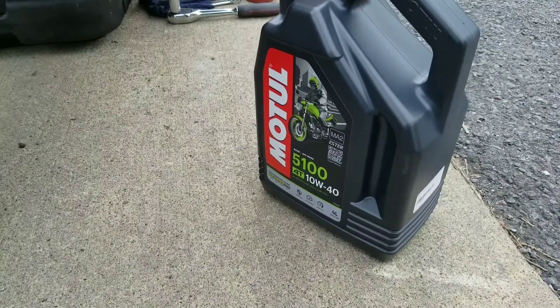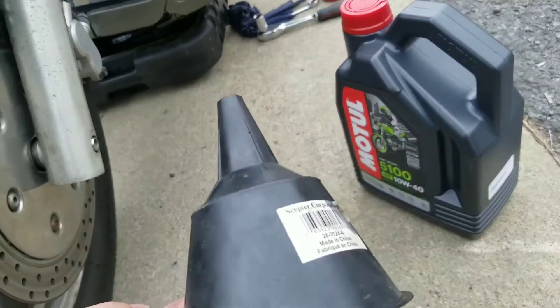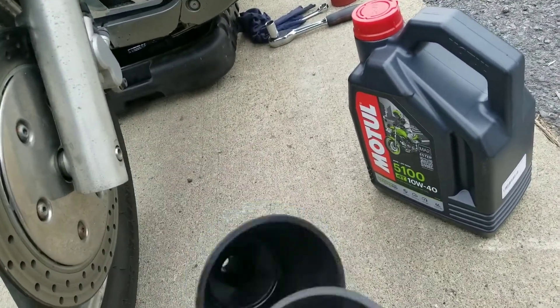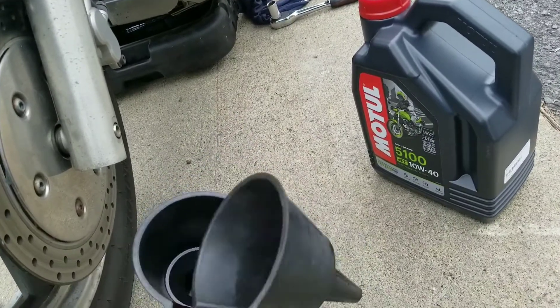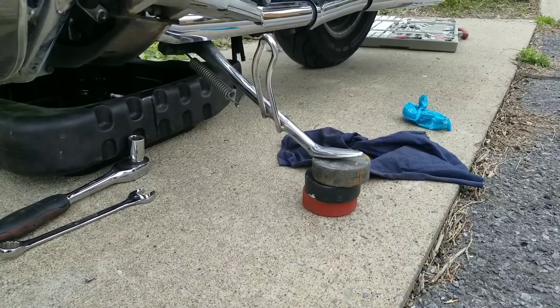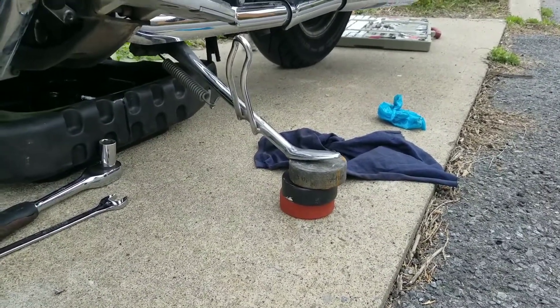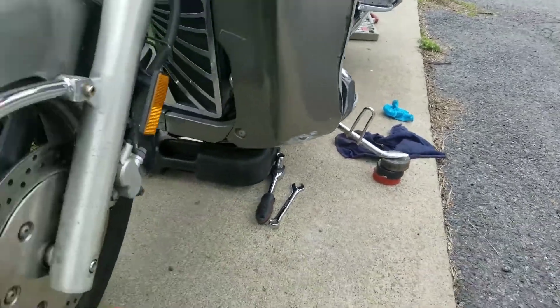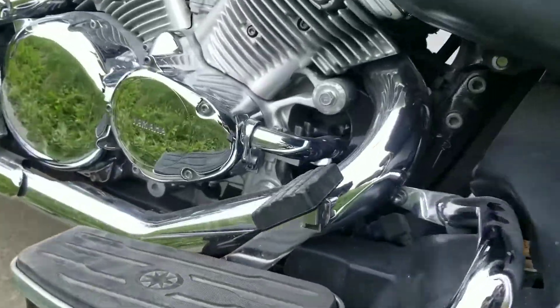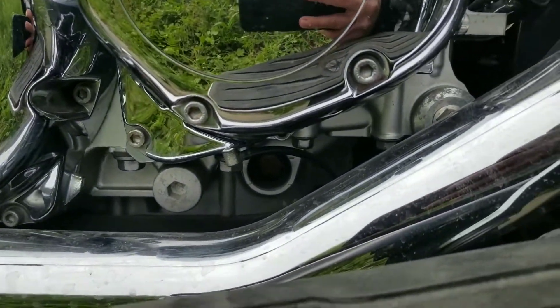You want 10w40 in here, and two funnels — clean, dirty, clean, dirty. Try to put your bike level in the most Canadian way possible, so that way you can sort of see the oil ring over here.